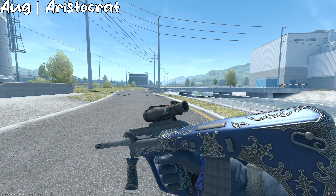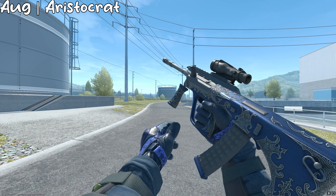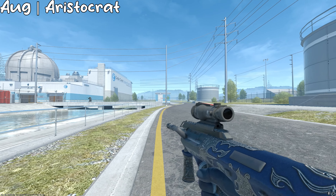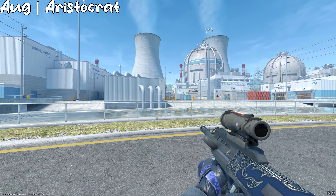On the AUG, we have the Aristocrat, and this one is another pretty simple looking skin. It matches with the gloves pretty well, and I think it's a pretty good skin. I actually used to run one of these when I was just beginning the game, so yeah, it looks pretty good and you should get this one.